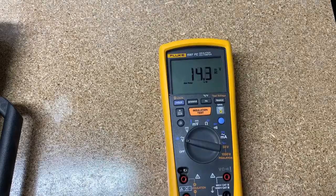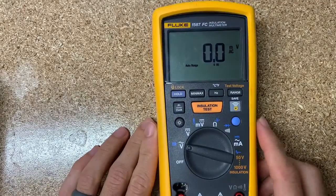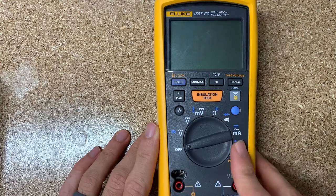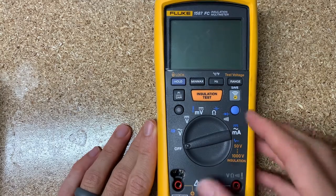So if we look at this — let me get a little closer — this is essentially a multimeter, the 87.5, with an insulation tester, or a megger, built into it where you can meg out a system.